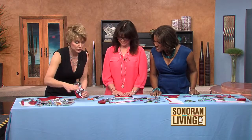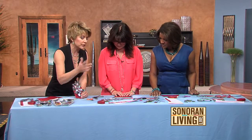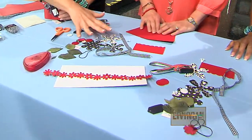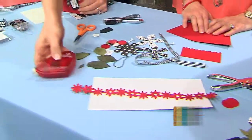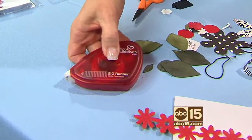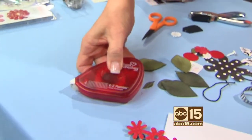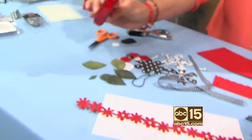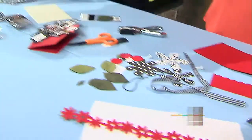I've laid out all the supplies here for us. Basically when it comes to card making you only need a few things: obviously you need some paper, which I've already pre-cut some pieces for you. You also need one of these — my favorite tool in the whole world — it's called an Easy Runner and it's adhesive. I'm going to show you how to use it. Trust me on this.